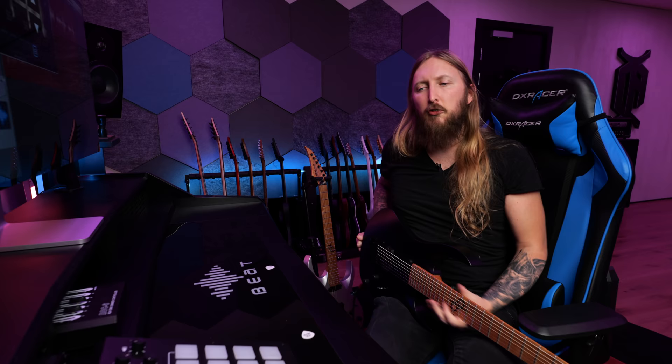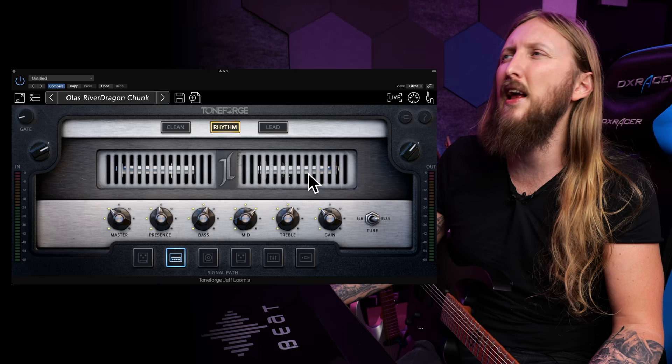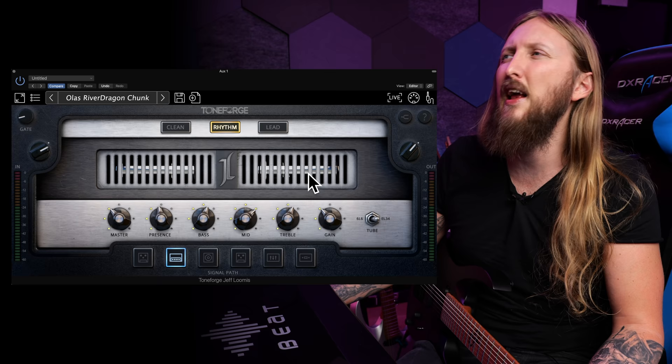Signal chain for this video is guitar going into my Apogee Ensemble interface and then into the plugin, that's it. It comes with 3 different amplifiers: you have a clean — not sure what type of amplifier this is — you have Rhythm, which looks like a rectifier. I kinda see some similarities with a rectifier right here.